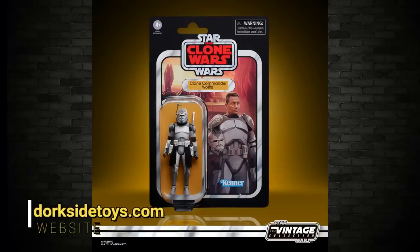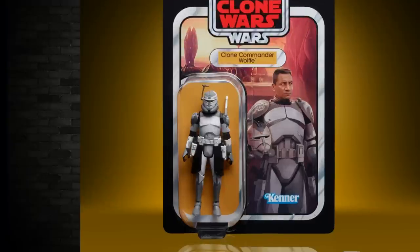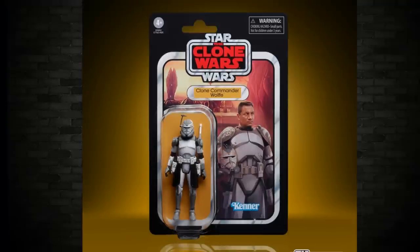First bit of news: Dorkside Toys on their website mocked up a card back for the Vintage Collection Clone Commander Warf. It looks pretty impressive and is very well done, but it is not the final product. People asked if that's what it's going to look like. Have a look inside the bubble — the tray is missing, he has his helmet on, there are no weapons, and the little piece of paper that's usually in the bottom is missing as well.